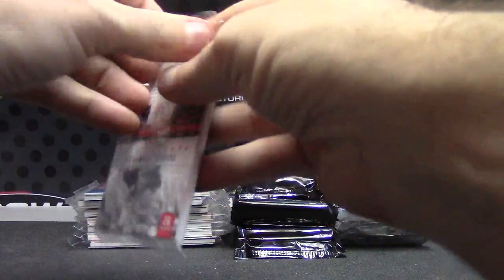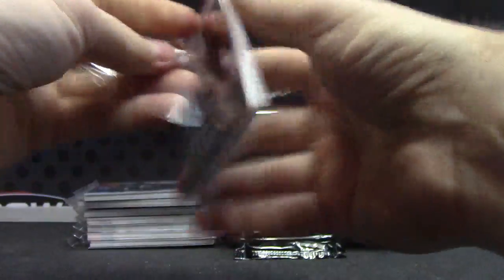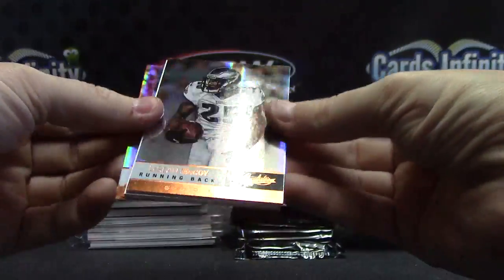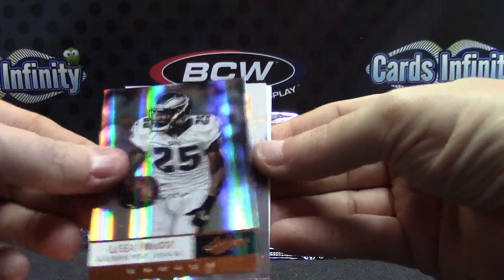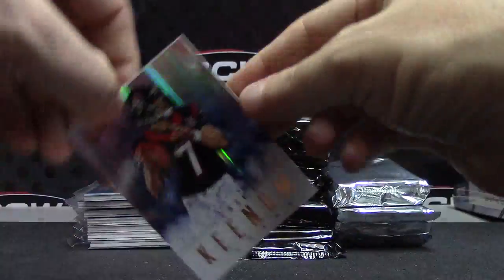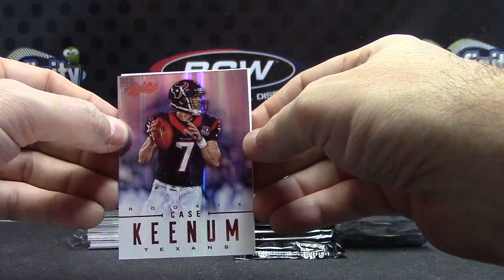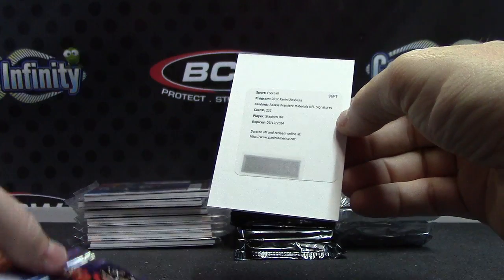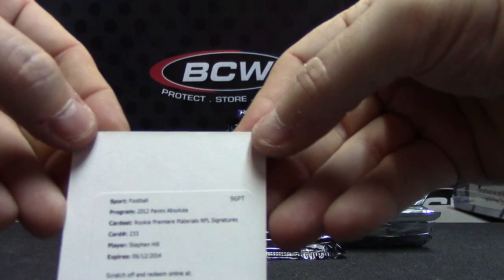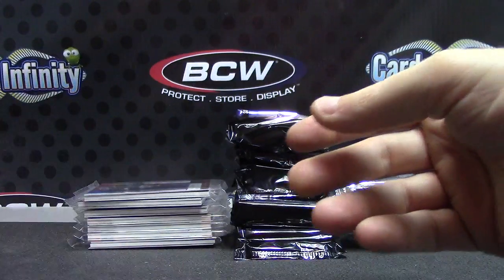Alright — these should be the fat ones, either patches or rookie relic autographs. Tim Tebow, Jamal Charles, LeSean McCoy — there's your dude. Case Keenum rookie — that one is $3.99. And Stephen Hill — rookie premier material, NFL signatures — that will be a dual jersey autograph.